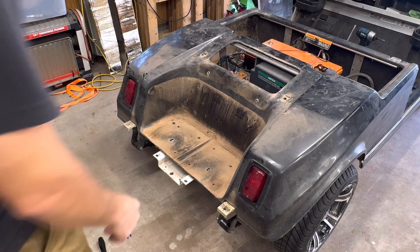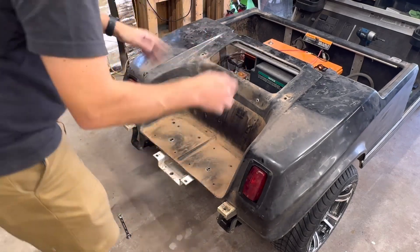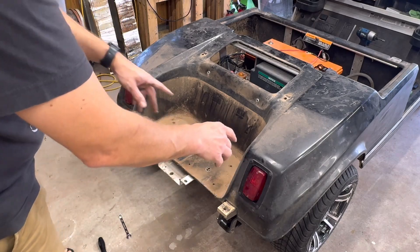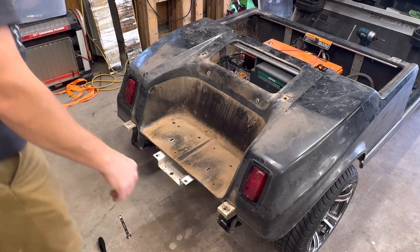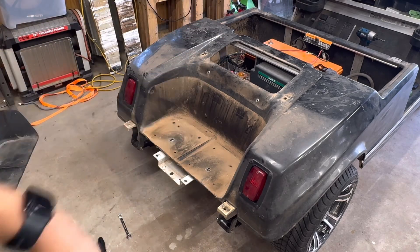Now that all those are out, you're going to notice the body is pretty much free. If you lift up you could take it off, but we're going to have to disconnect the lights first — it's literally just some connectors to unplug. Get the lights unplugged and then we'll lift it off.